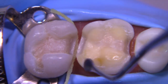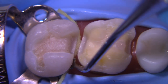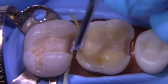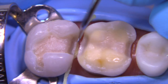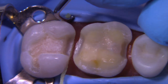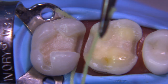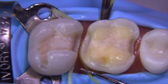I'm going to place three cords of size zero in each of the box areas. I like to start on the line angle area and then take the serrated cord instrument and push it back from where I just came from, to help cinch it into position rather than pulling away and having the cord come up out of the tissue where we anchored it. This works really well — pushing the cord away from where you just started placing it. We're going to repeat this process for the distal box on the MOD and the mesial box on the MOD, all being done with a zero cord.